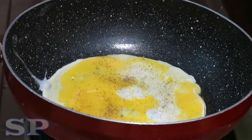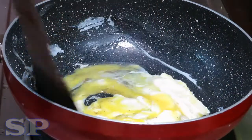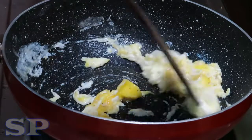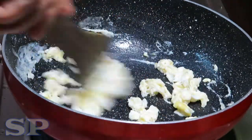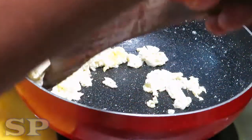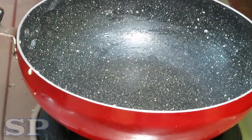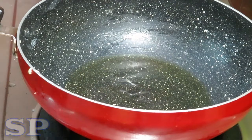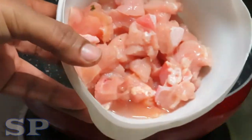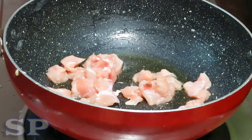Let's put the sauce on a plate. Put the egg into a bowl. Put 1 teaspoon of chicken in the middle.